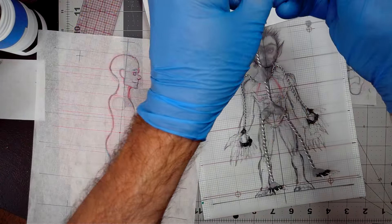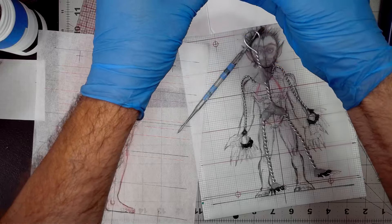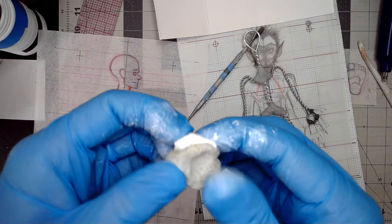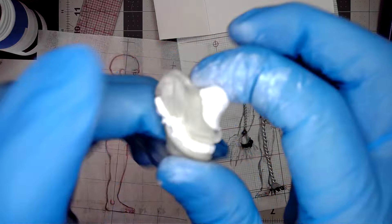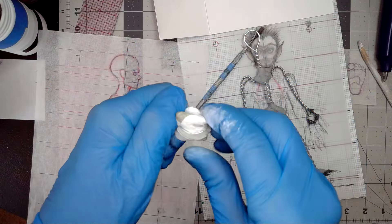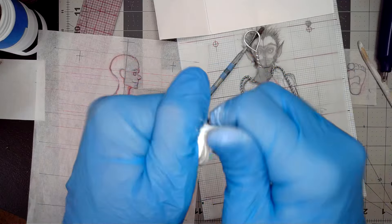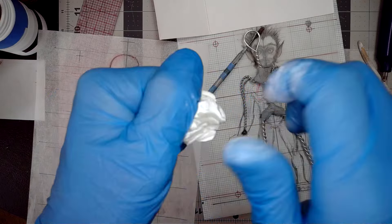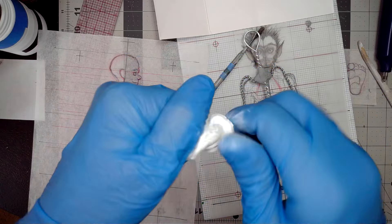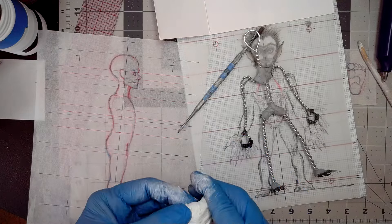So we grab half hardener, half Magic Sculpt. Like the steel stick, this is two-part. This one's much easier to see if it's still marbly, but you've got to twist and pinch a lot. You really need to mix this stuff well. We had a lot of errors — a lot of people didn't watch the videos all the way through and thought you could skip parts. There's important information if you skip. The videos are very step-by-step, so turn up the speed but try not to skip, because there are little tidbits I throw in as we go.